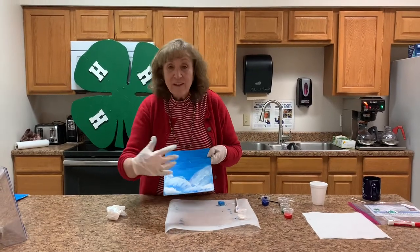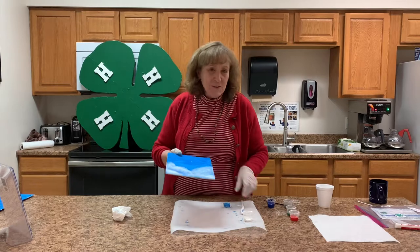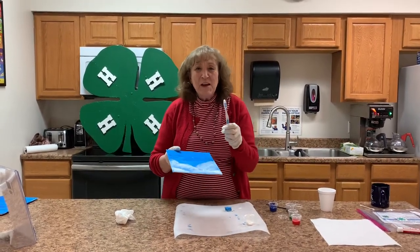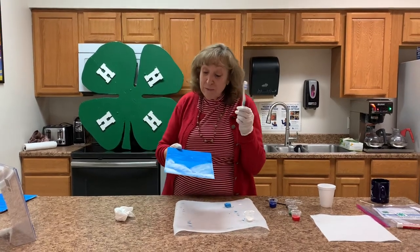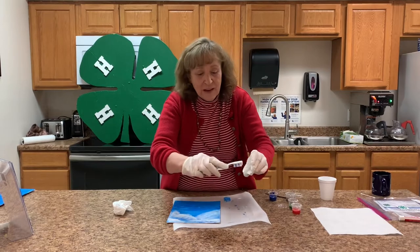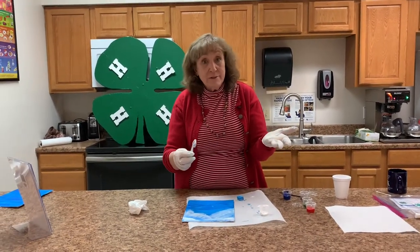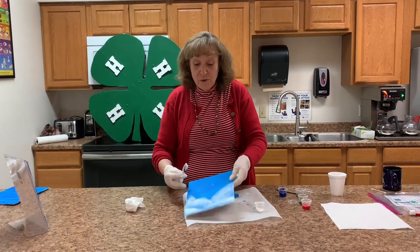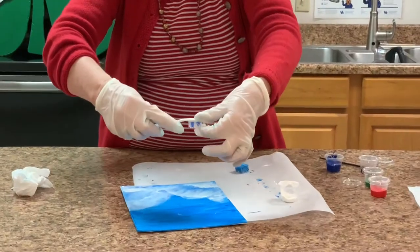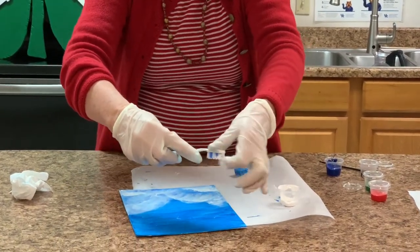We have added our snow bank. You are not going to believe one of the tools we're going to use for our painting — it is a toothbrush. We're going to dip it into the white paint, cover the bristles, and you are going to flick the paint onto the blue part of the canvas.